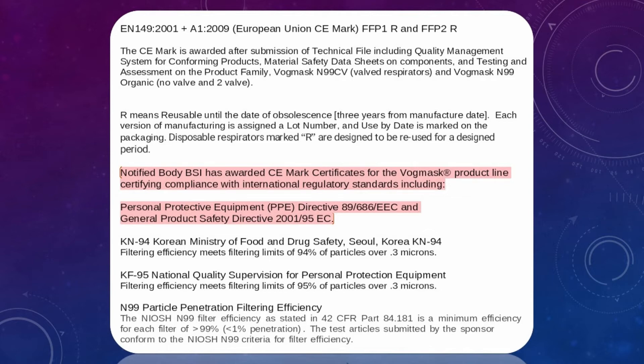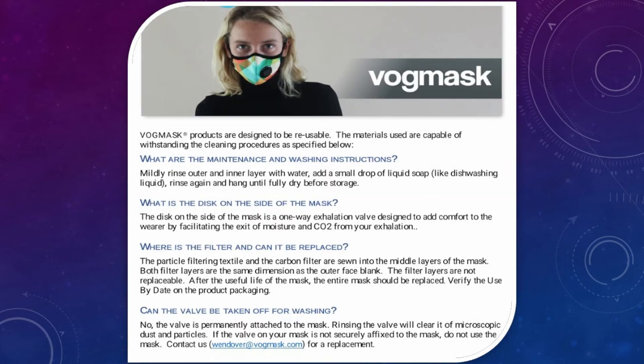Nanofiber PP filtering textile, coconut shell derived carbon, latex-free spandex trim, and ear loops.